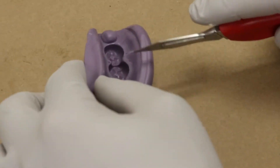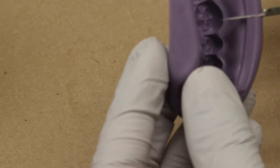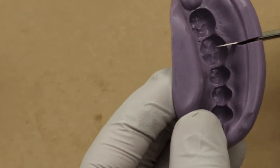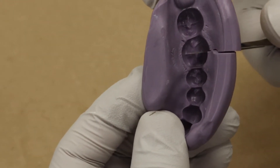The next step will be cutting the putty in the center of the tooth prep that you're gonna be doing. I am here cutting in the center of the putty. Now make sure to place the putty against the bench — I am holding it here so the camera can show it better — but just be careful not to injure yourself while you're cutting the putty.